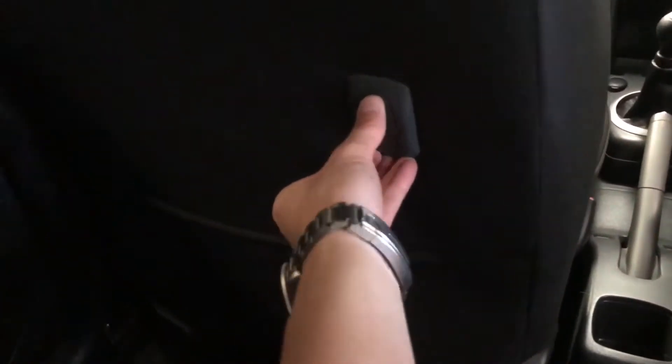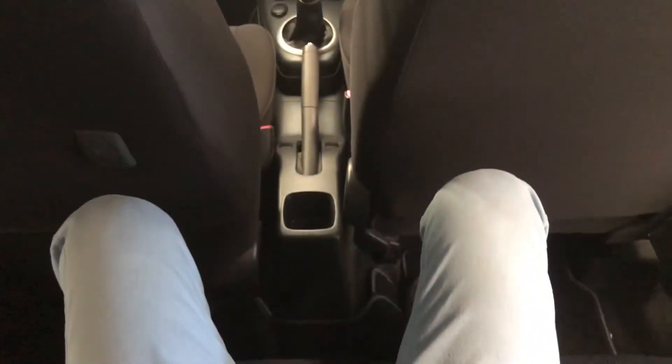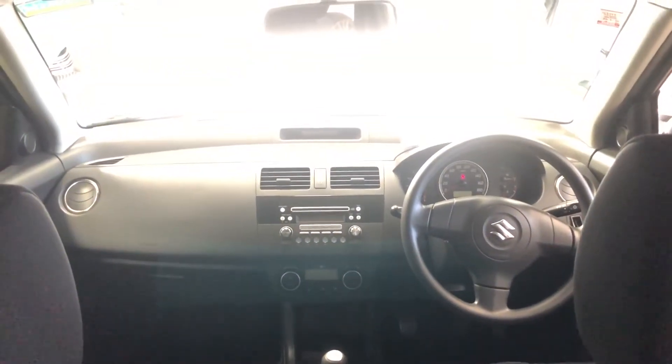There are also extra hooks for bags or handbags if you'd like to do some shopping. The middle transmission tunnel is nearly flat; however, sitting in the middle I wouldn't recommend it for super long trips, being such a small hatchback — it might be a bit uncomfortable.